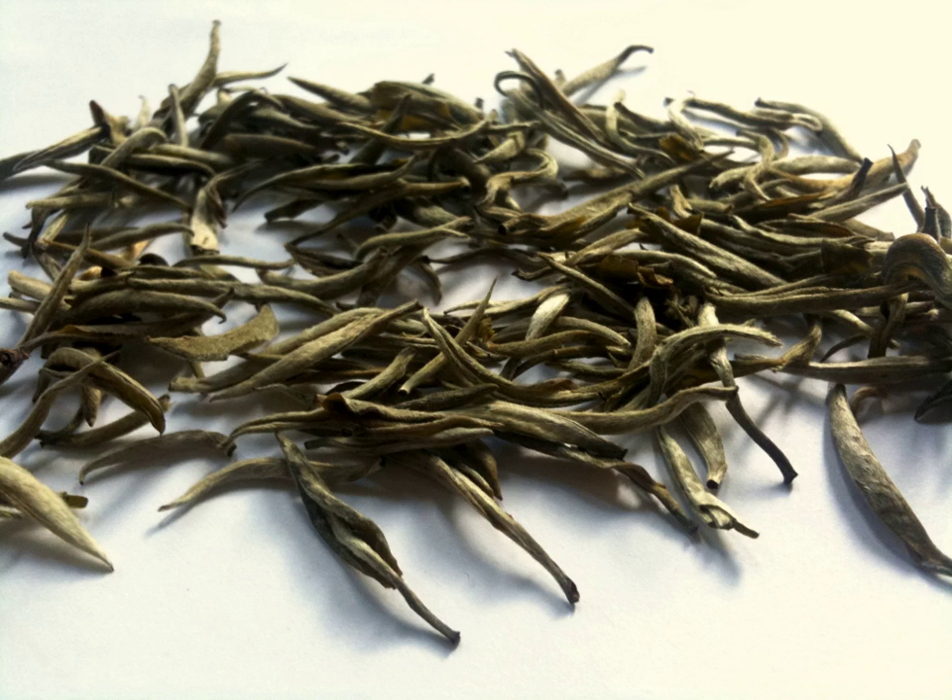Silver needle, or Baihao Yinzhen, or usually just Yinzhen, is the Chinese type of white tea. Amongst white teas, this is the most expensive variety and the most prized, as only the top buds of the Camellia sinensis plant are used to produce the tea.